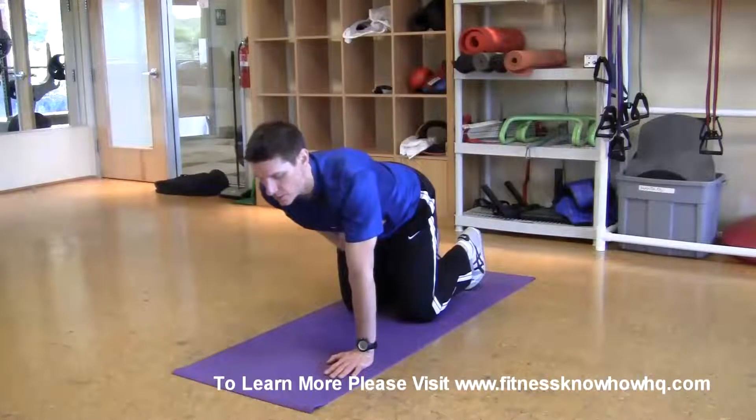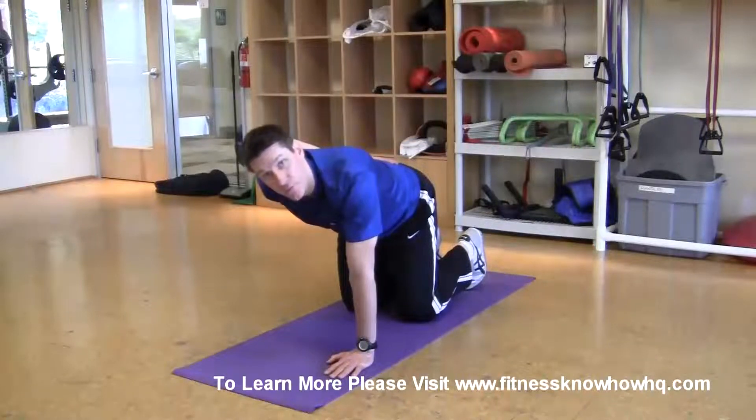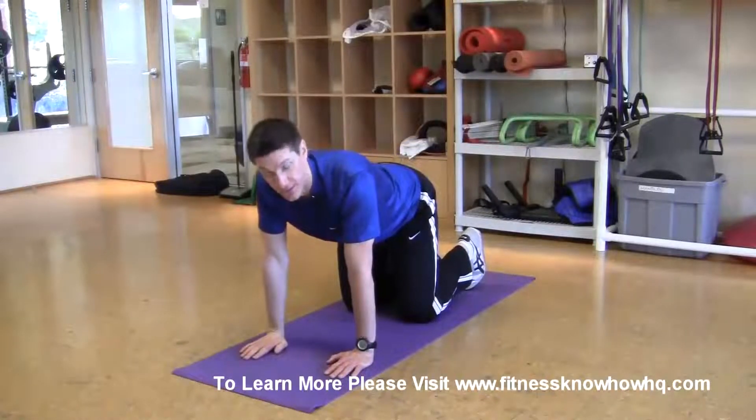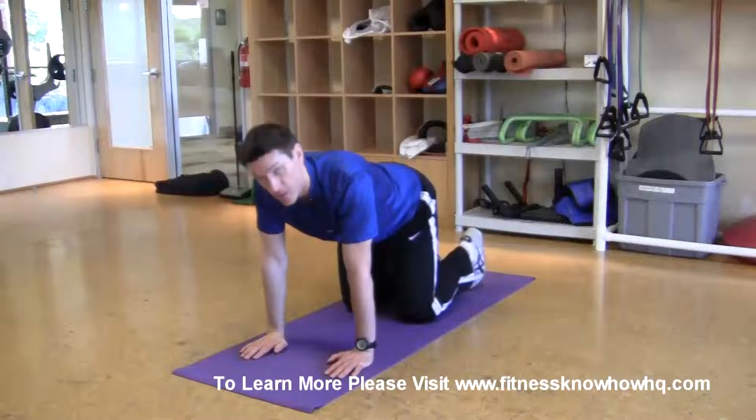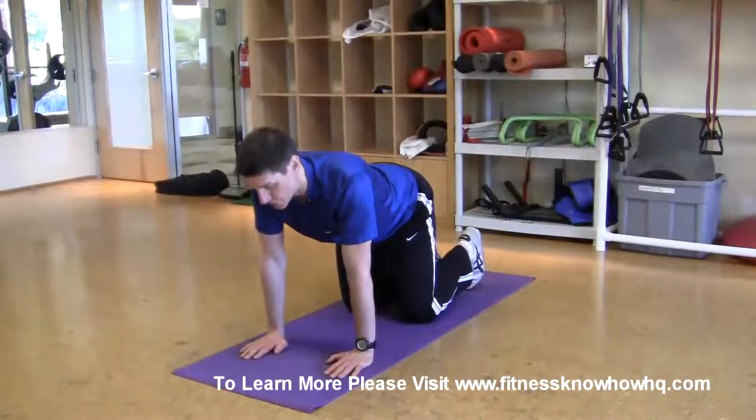From here you want to pull your belly button in towards your spine without any movement occurring in your body. You're not going to be able to see it on video but I am doing it. The belly button comes in towards the spine, there's no movement. Okay, and you look straight down at the ground.